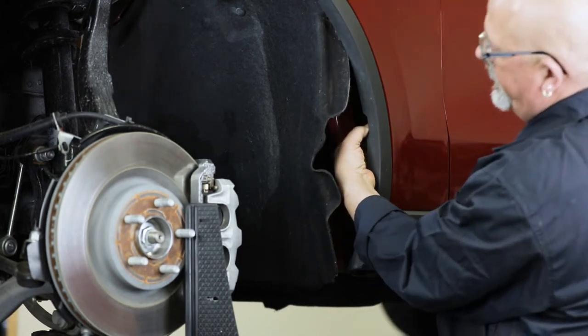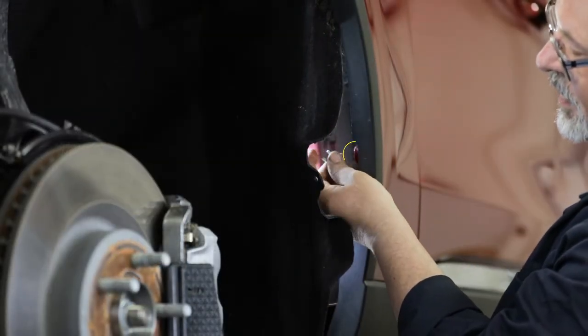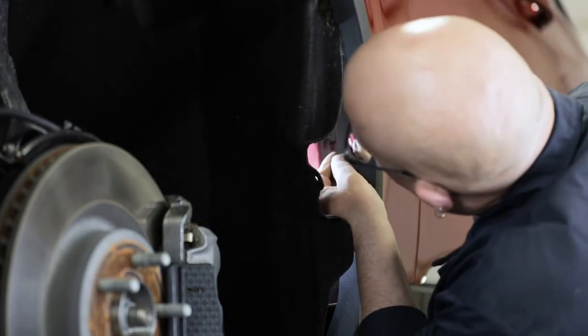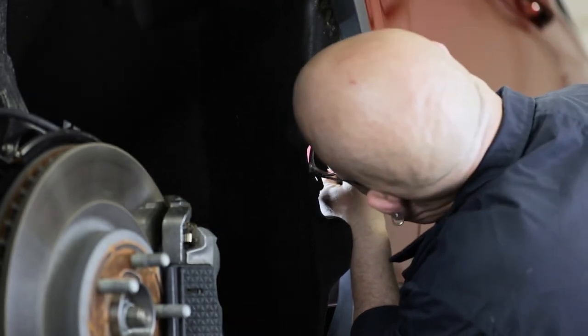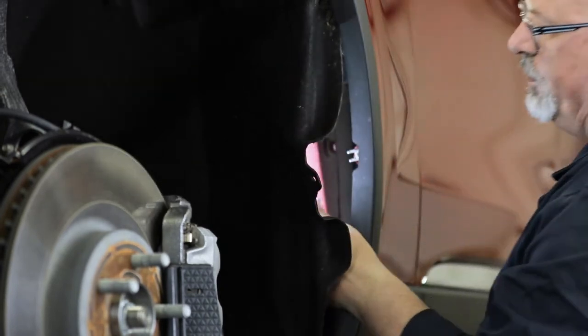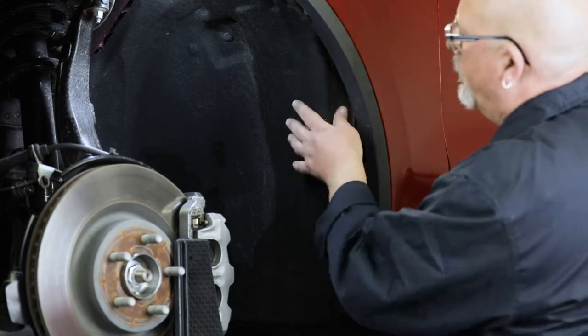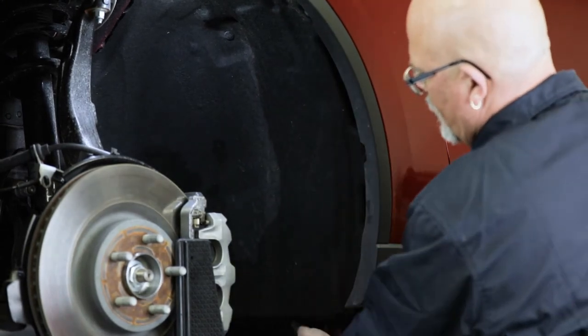Then install a spring nut over the metal tab on the fender. Ensure you align the hole on the spring nut with the hole on the tab. With the spring nut in place, put the fabric liner back into position.